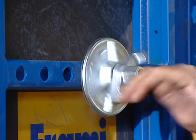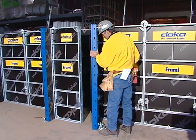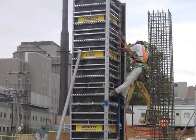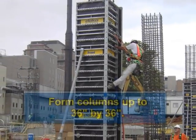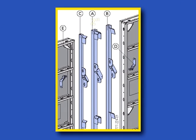Frami cuts labor in the details. Our pilaster forms make forming pilasters a snap. You can form columns faster — Frami universal panels form columns up to 36 inches by 36 inches. Frami panels are available in 6-inch increments, with steel fillers in 2-inch, 1.5-inch, and 1-inch sizes.